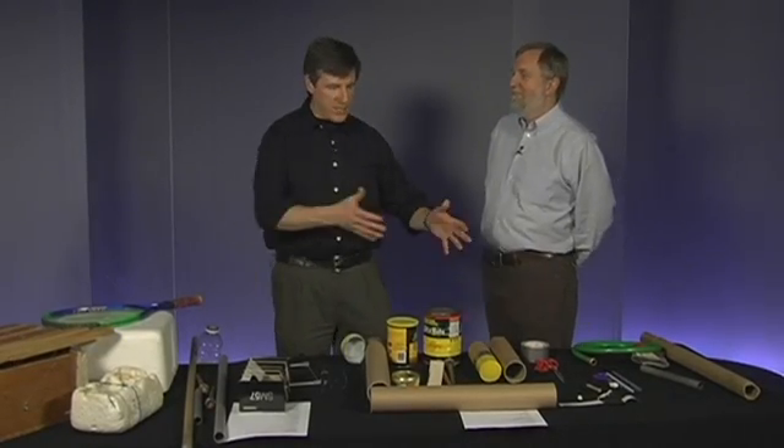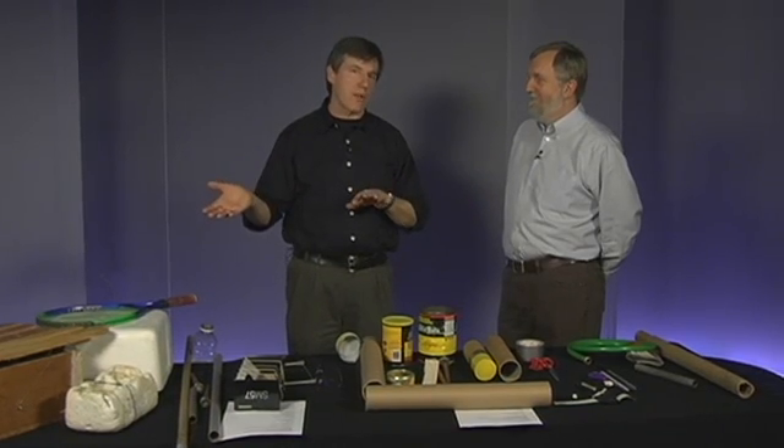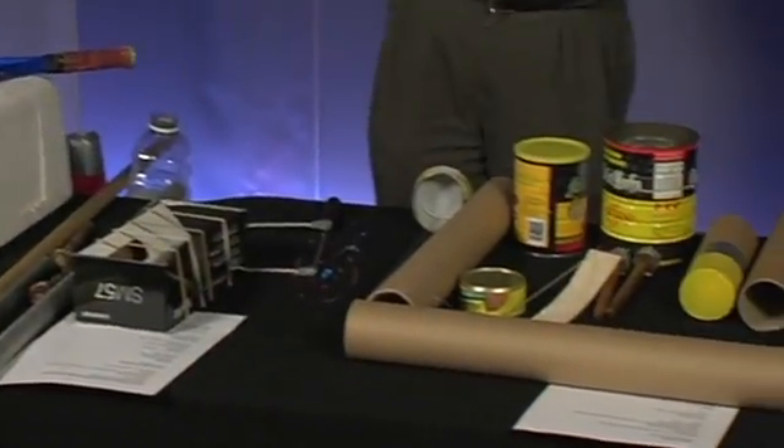Hi, my name is John Bertels and I brought some materials here for building musical instruments, which is part of the educational ideas that you have to do along with the project. You can see that I brought a lot of my garbage with me here.